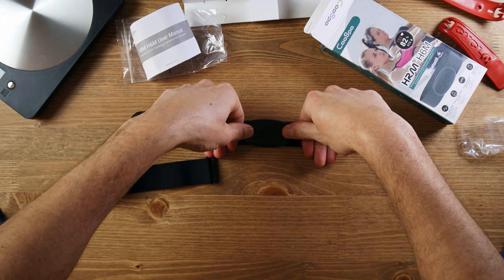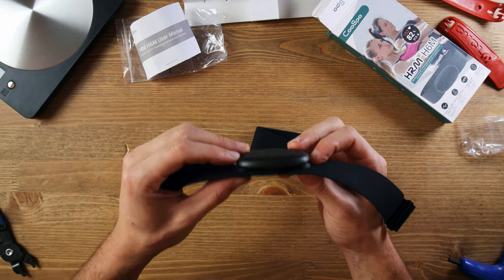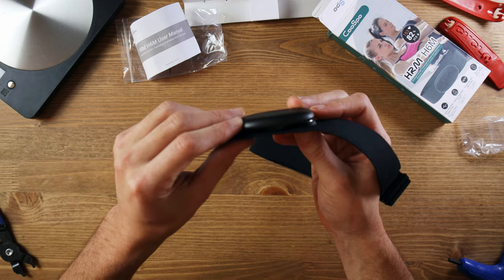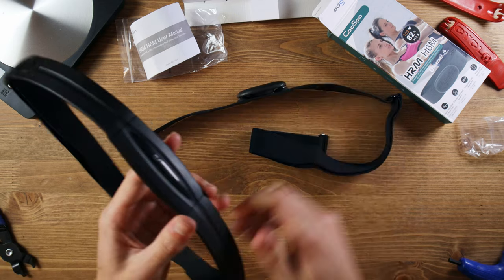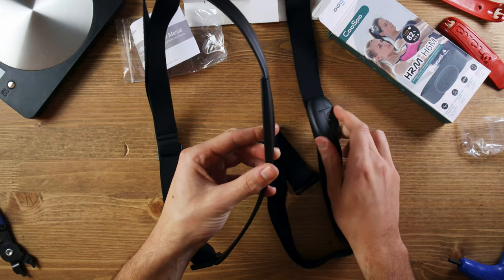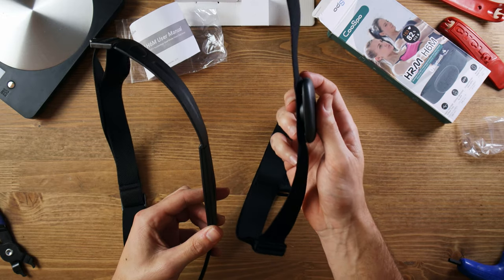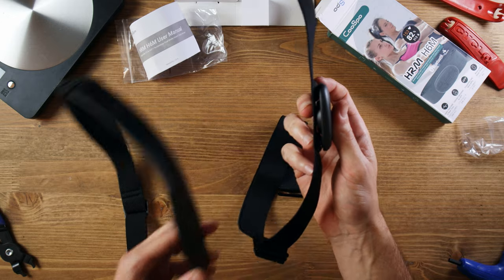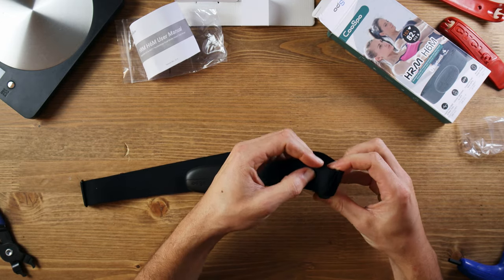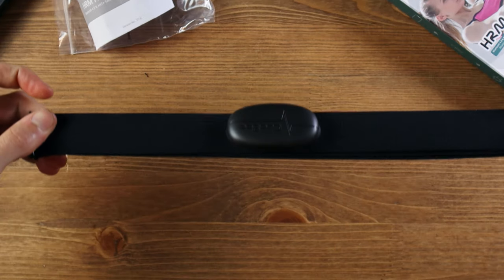It takes a little bit of force to clip on — there we go. It's relatively big; it's quite deep compared to my Garmin heart rate monitor. The Garmin is a little bit thinner but actually longer. That's a quick comparison between the Garmin heart rate monitor and the Cospo H6 heart rate monitor. It clips on perfectly — so we're all in, looking good.